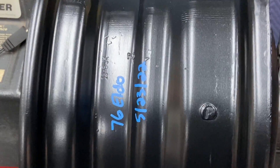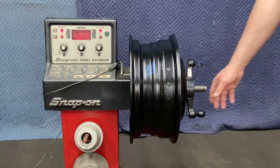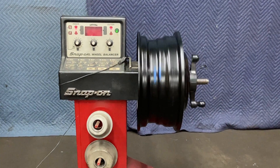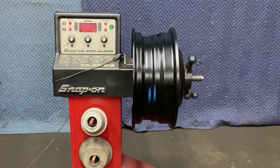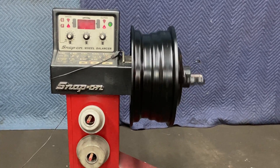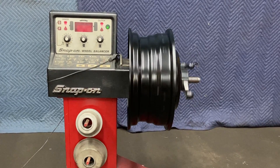76 Eldorado rim. As you can see, it's straight — there's no curb damage on the ends or dents.